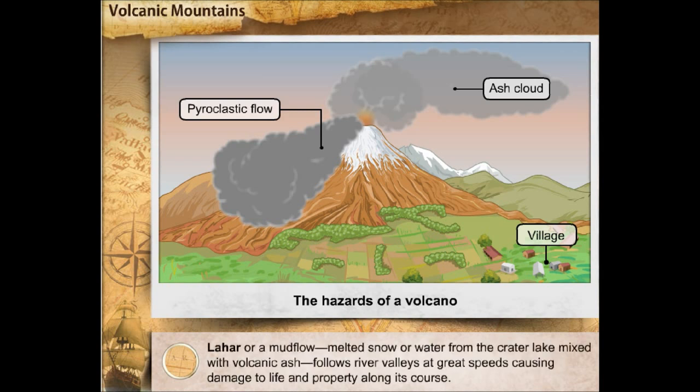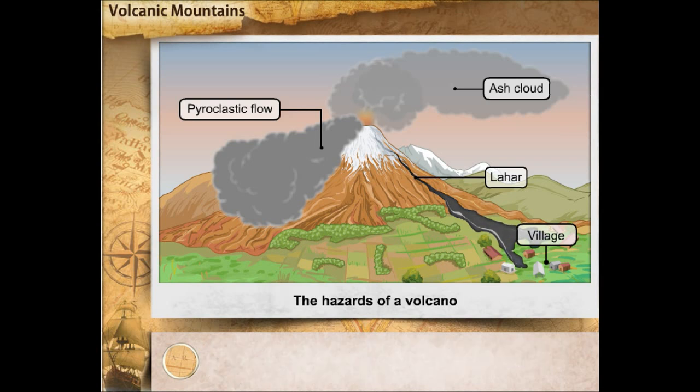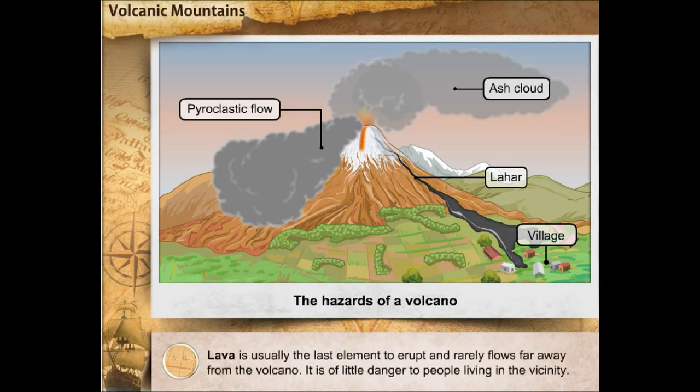Lahar, or a mud flow, is melted snow or water from the crater lake mixed with volcanic ash, which follows river valleys at great speeds, causing damage to life and property along its course. Lava is usually the last element to erupt and rarely flows far away from the volcano. It is of little danger to people living in the vicinity.